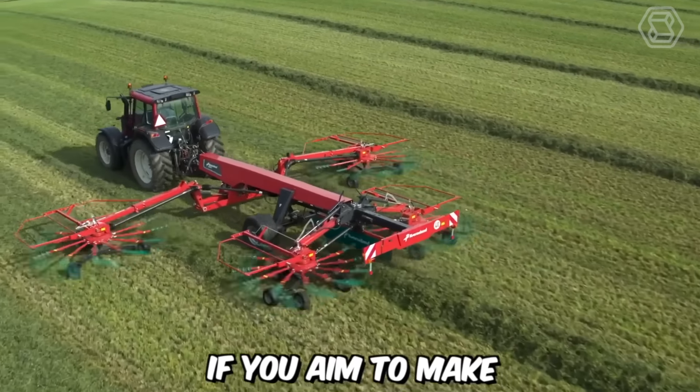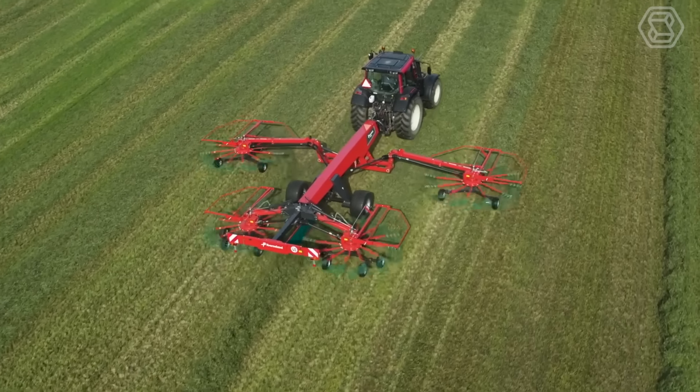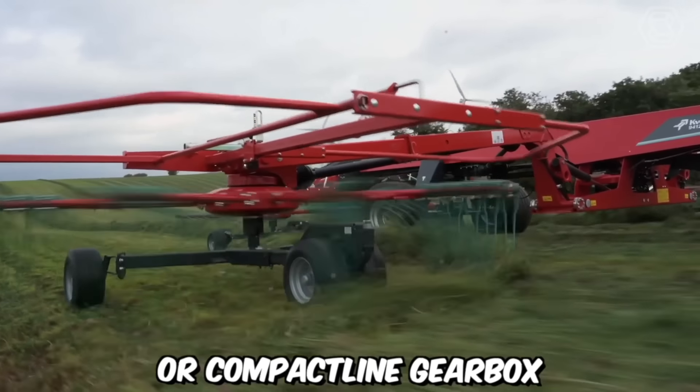If you aim to make heavy field work easier, then you definitely need a full rotor rake. With an impressive working width of 12.5 meters, a simple design, and the ability to adjust the working width and swath width, this machine will accelerate the entire process of harvesting and gathering crops. As a bonus, the package includes a ProLine or CompactLine gearbox.